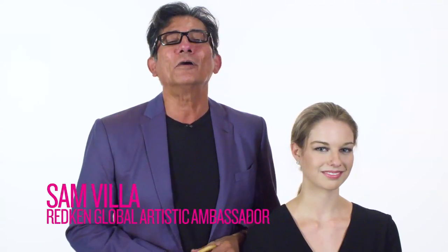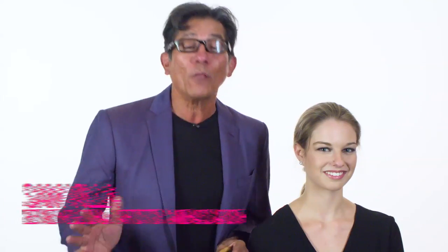Hi, my friends. Sam Villa here. Welcome to Sam's Hair Hacks — all about tips and tricks just for you. Today I'm going to work with our Pillowproof 2-Day Extender Dry Shampoo.